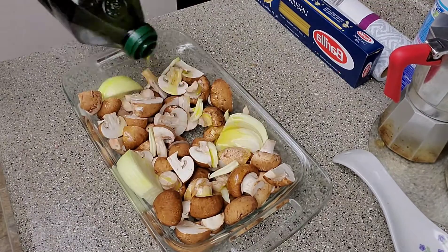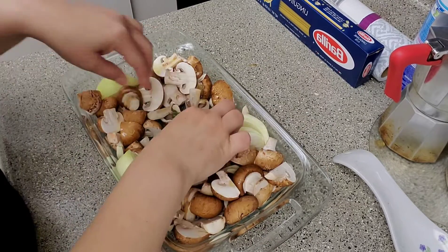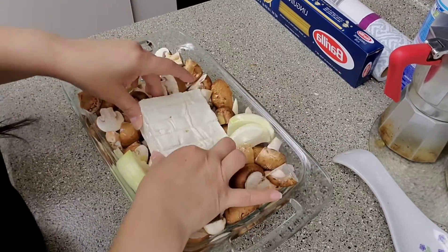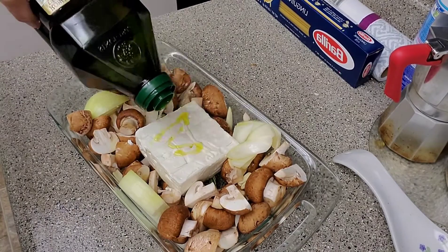In this case, I used rosemary. I put on the top a little olive oil and a pinch of pepper. Then we bake in the oven for about 20 minutes at 350 degrees Fahrenheit.